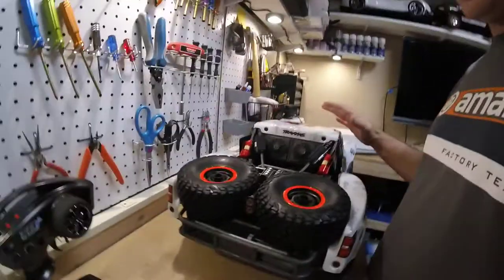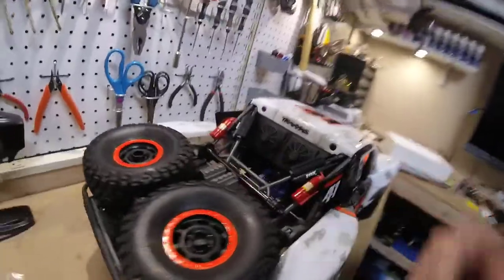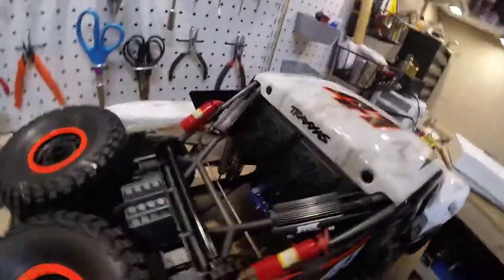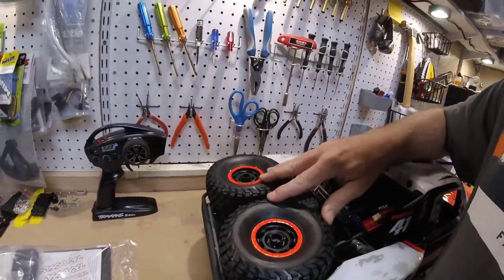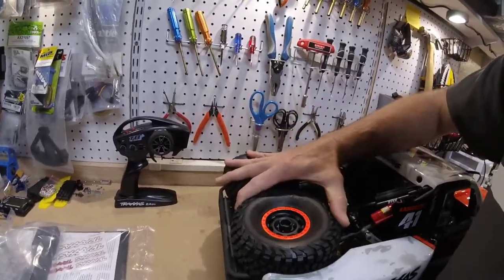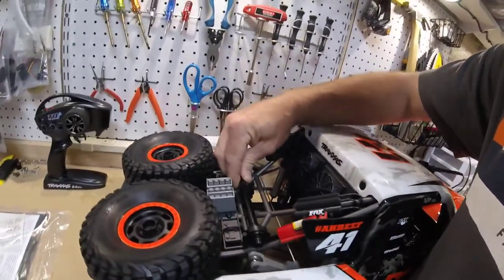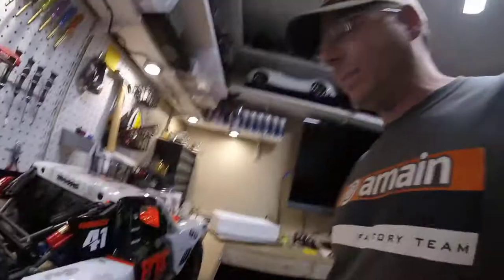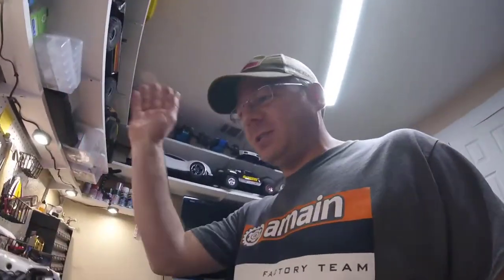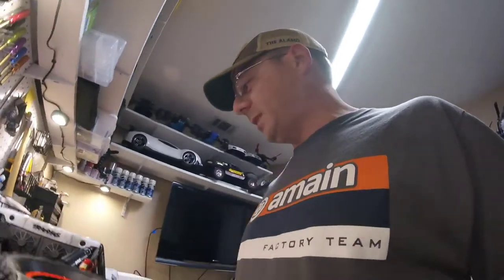Obviously they went really scale with this and did a great job with some of the little features on the truck. You got some oil cans, batteries — and these two here are actual working spare tires, that's pretty cool. And this is an actual functioning drive shaft. So you've got a spare drive shaft on board and two spare tires. They could have just stuck some plastic thing in there, but it's a real metal drive shaft.